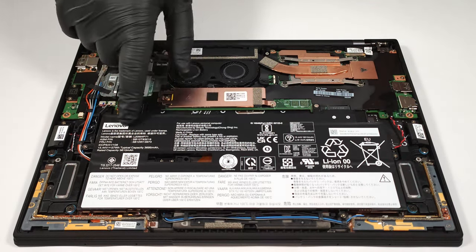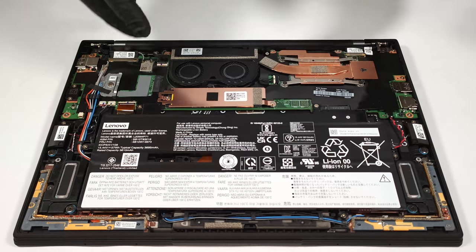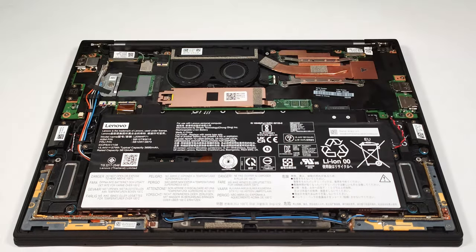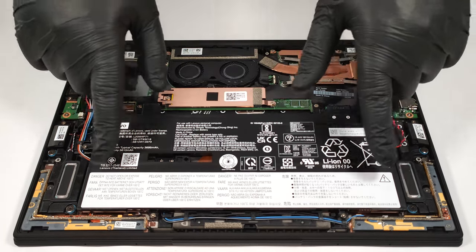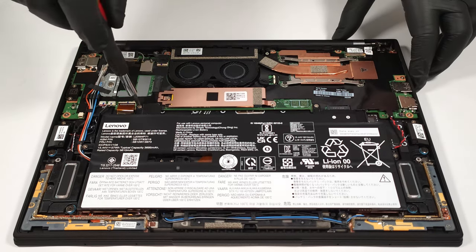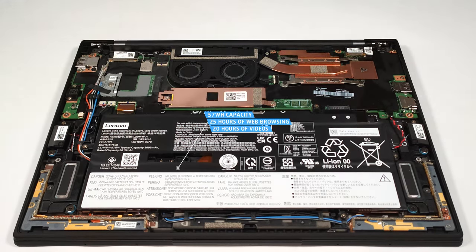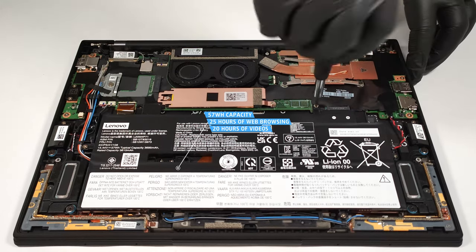The battery is a 57-watt-hour unit. Because the connector is built into the battery, you need to wear gloves in order to prevent short circuits. Then you have to undo the six Phillips head screws that are fixing the module in place. The capacity is enough for 25 hours of web browsing or 20 hours of video playback. The result is just outstanding!